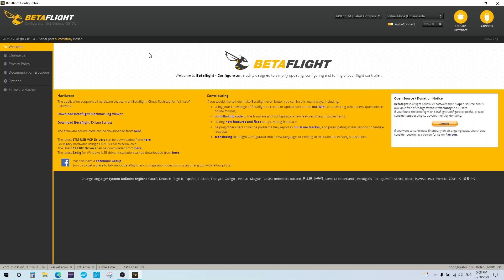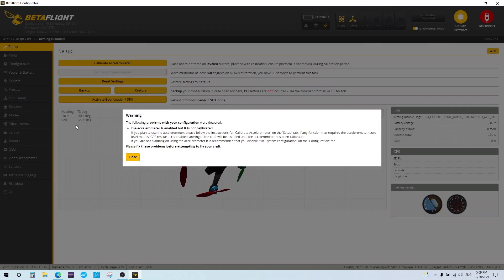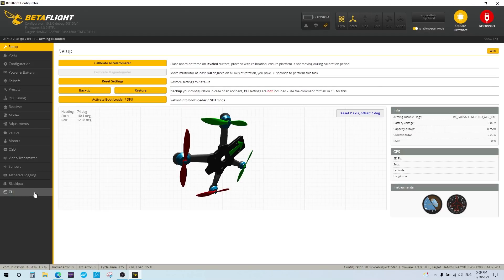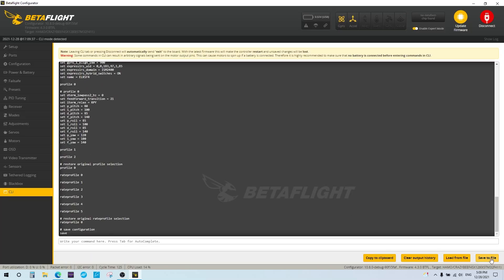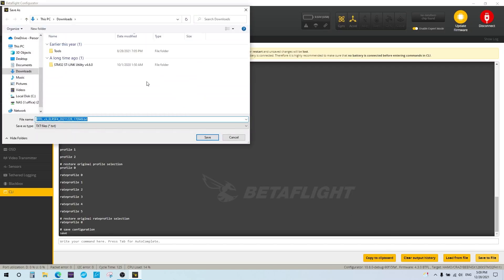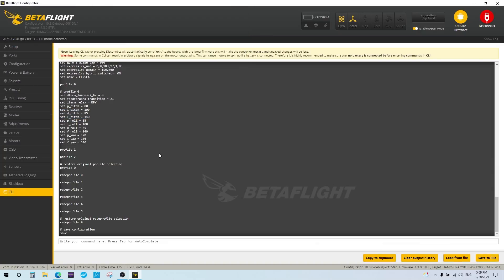Before flashing, save your current flight controller settings just in case you want to restore them. Plug in your flight controller — remove your props for safety — go into the CLI, clear the output history, and run a 'diff all'. Then save that output file somewhere on your computer where you can find it again.